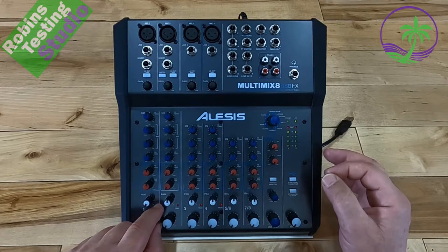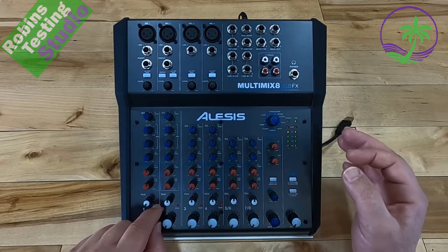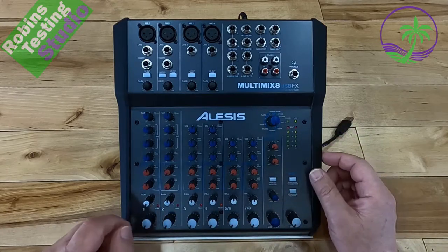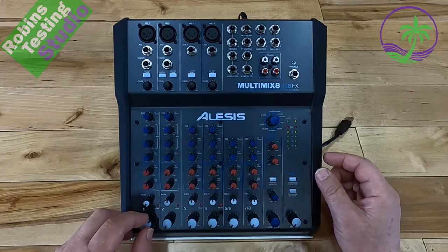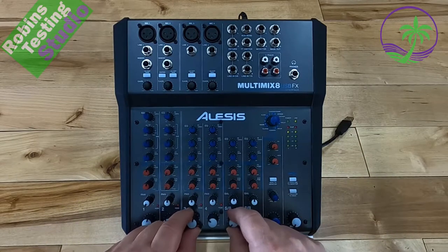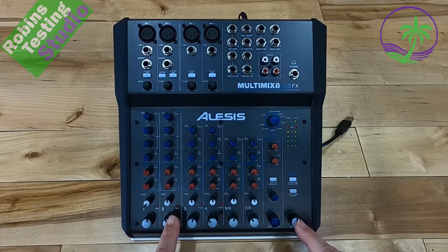If the peak light is just flickering in and out, that's okay, as there's usually a 3.5 dB headspace between when it flickers and when it actually clips. Each channel has a rotary level control, allowing you to mix all channels to appropriate levels and feed that out to the main output. That covers all the gray knobs.